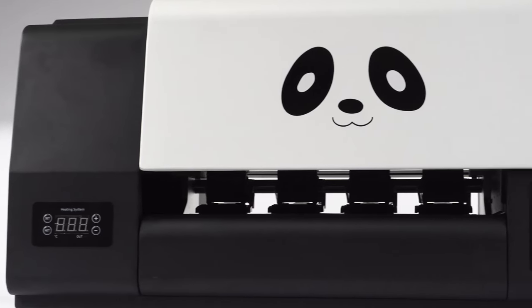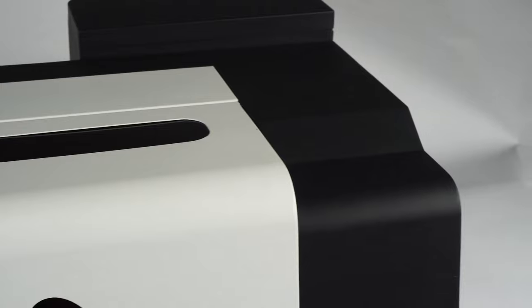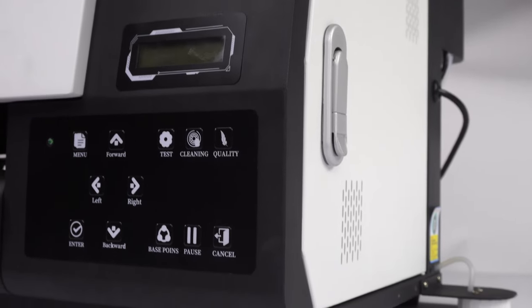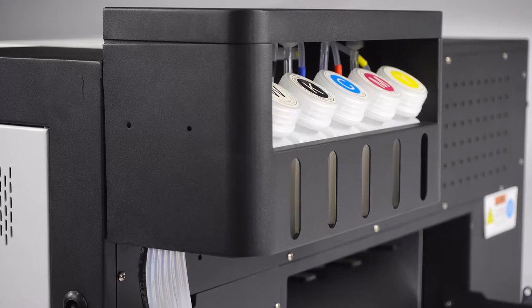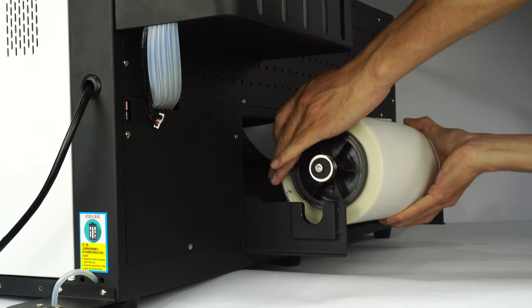Pro-colored new DTF Pro Panda Printer. This is the machine's control panel ink bottle warehouse. Place the DTF roll film on the back.